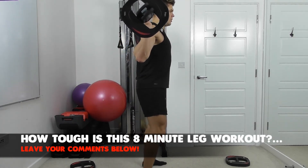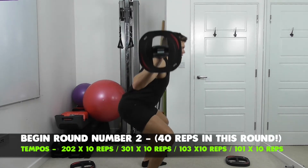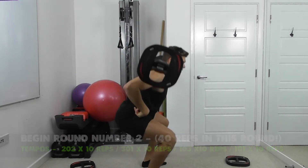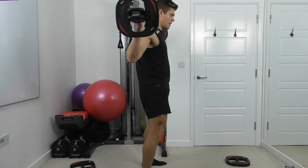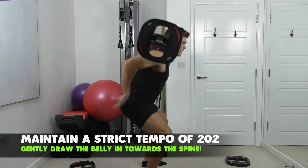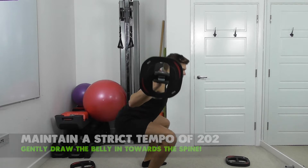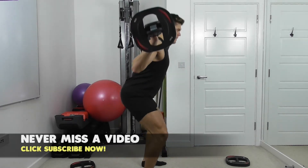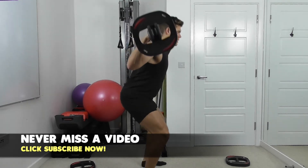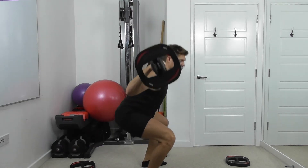Down for two. Smooth and slow. Remember you're tilting the hips first and then bending the knees. Maintain a neutral spine so the back is straight — no flexion in the base of the spine. Three more. Connect to the ground really well with the feet.